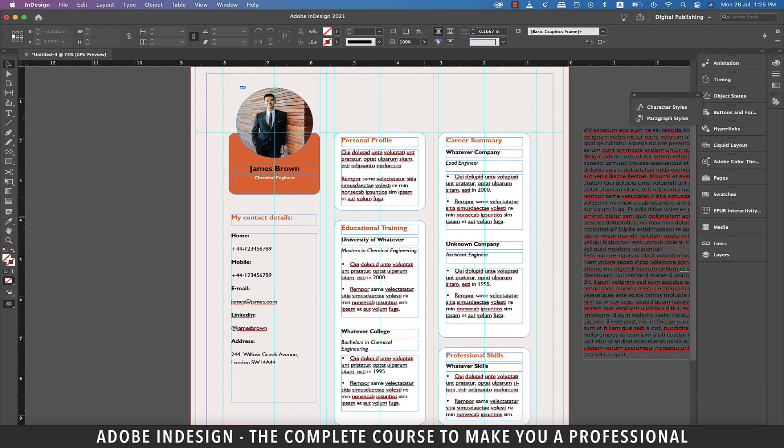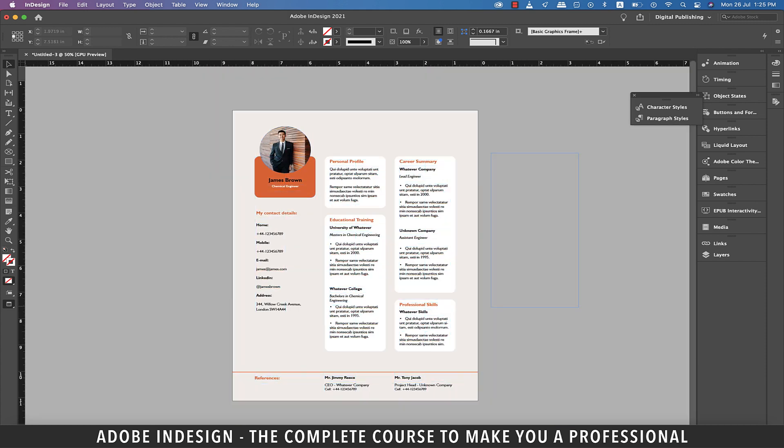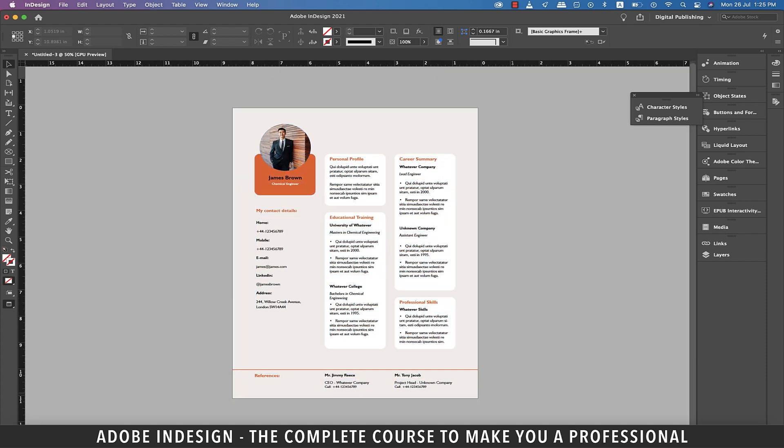Now is the right time to check the preview. Congratulations! You've just learned how to create a CV in InDesign. That brings us to the close of the session — I'll see you in the next one. Goodbye.